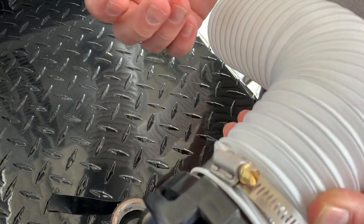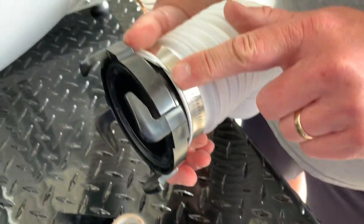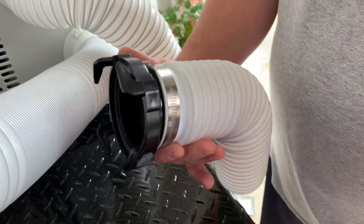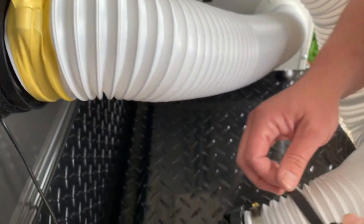Put your clamp on. Then make sure you tape up the end — this will get you, and it is razor sharp, as it did me twice. The other one we taped up; we didn't do this one, but we are now.